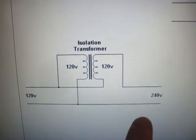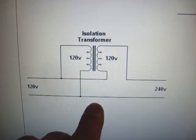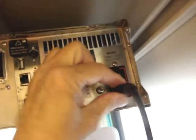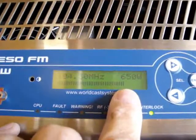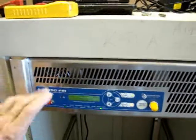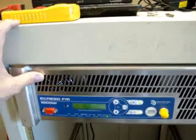Of course, that's got to be in the right phase, and then it'll give you 240 volts. This works well for the Acresso transmitter. Plug it into the transmitter, turn it on, and go RF on. We've got 650 watts — it's running good. This is the modification to get the Acresso on the air with 240 volts.